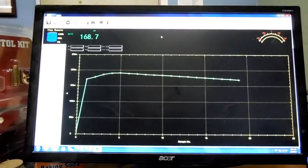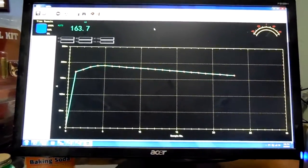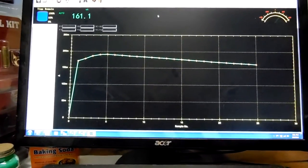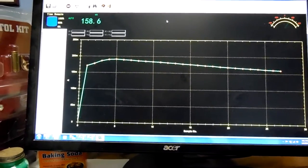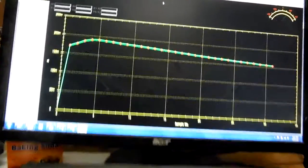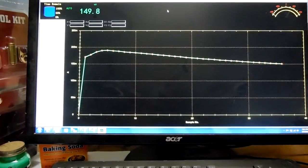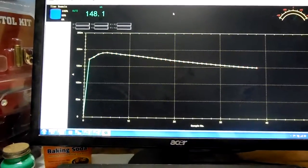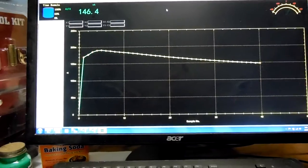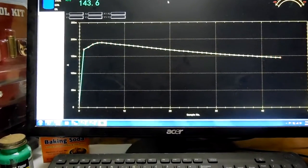One point seven amps. And then she'll go down to about 50 and then settle into a long duration.